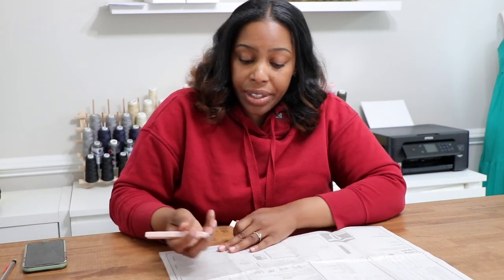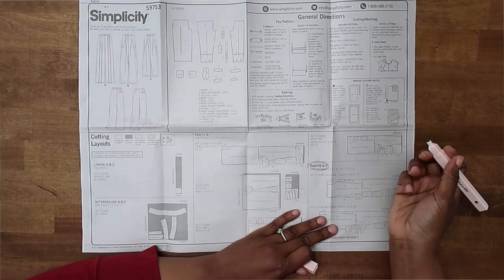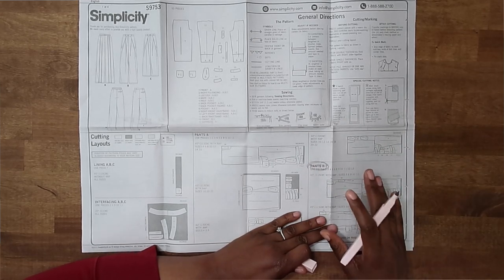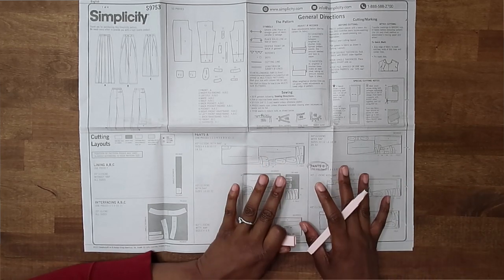Once you have located the cutting guide that you plan to follow, you can grab a pencil, a pen, or a marker and simply highlight or circle it, so you know exactly which one you're going to be following and you don't need to flip-flop between your pages.